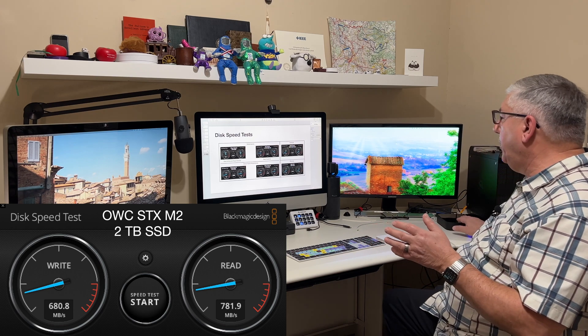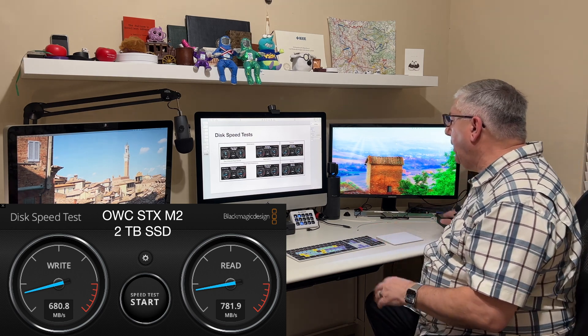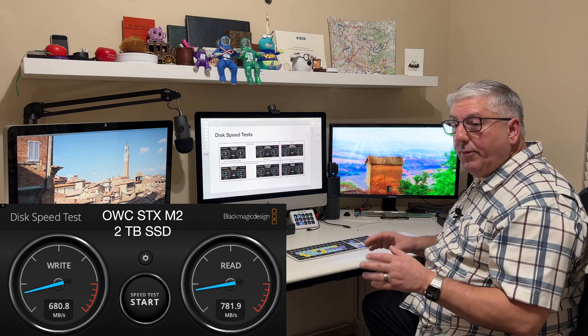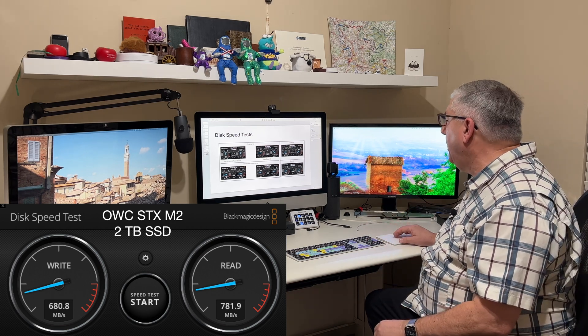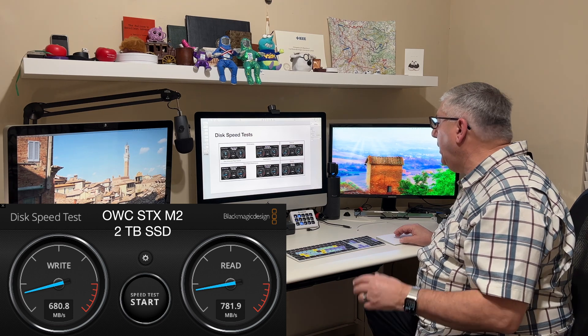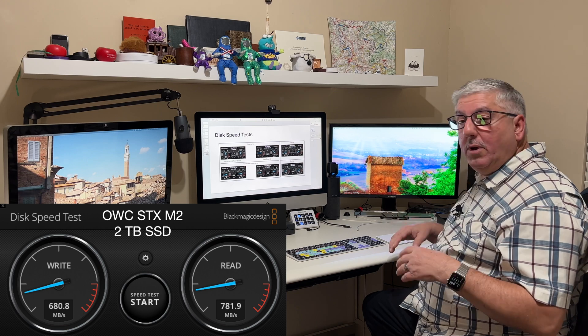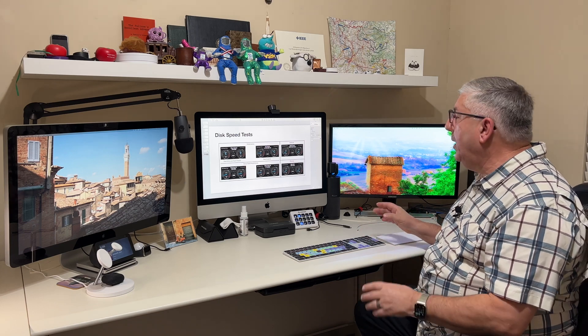Coming down to the M2 — the OWC STX M2 SSD — remember, it's two terabytes, but it's not in a RAID configuration, just a standard drive. I'm getting around 680 on the writes and about 780 or so on the reads. So it's very fast. Keep in mind, this is our configuration — your speeds are going to vary. Thank you for watching.